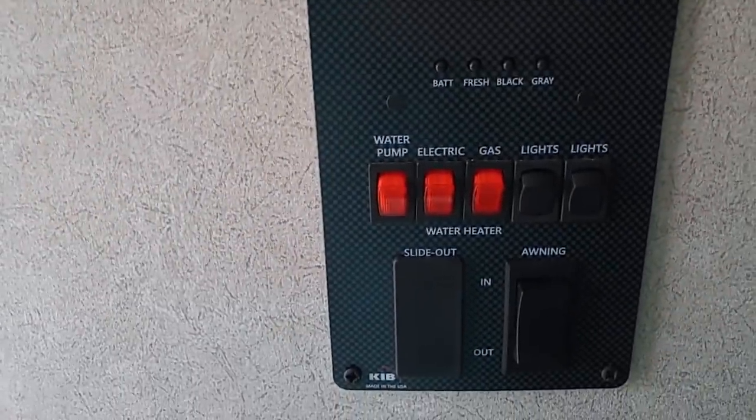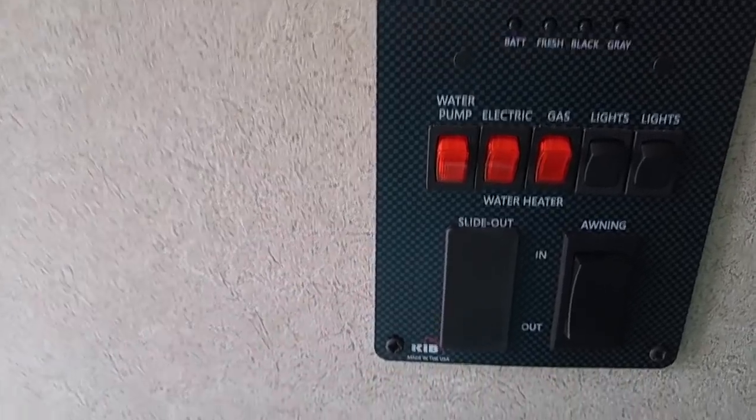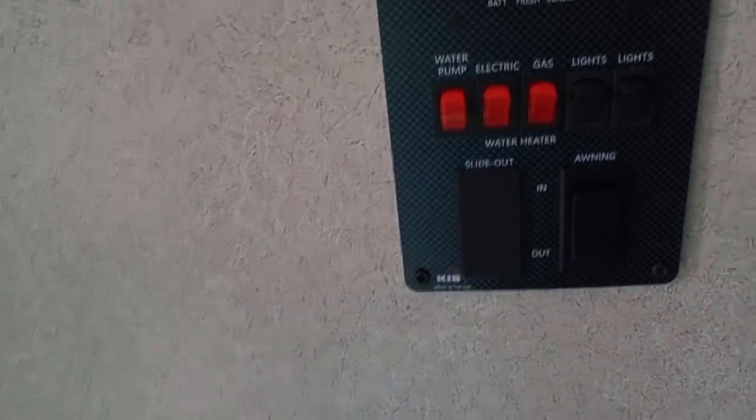Here's all your controls right here. You've got electric and gas hot water heater, electric awning, and it also has a button for a slide out — even though it doesn't have a slide out.